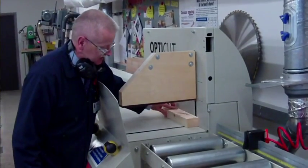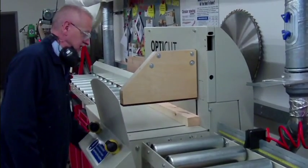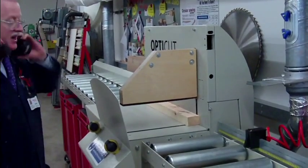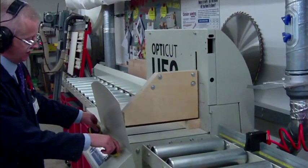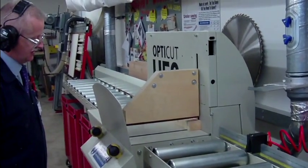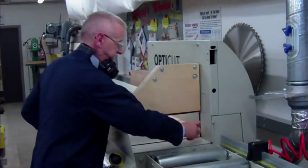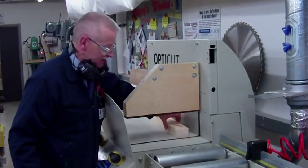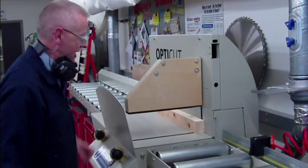If I put my material into the machine like so, I can turn it on. Got my eyes, got my ears. And you can see how easy it is to cut. If I stand the material up even higher, you'll see the blade come up and go down.